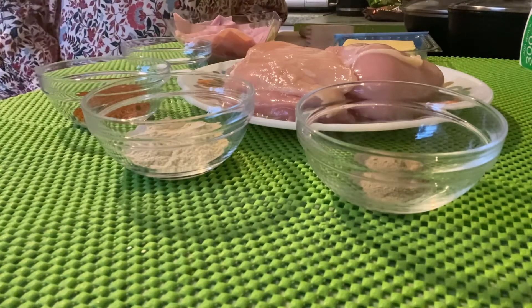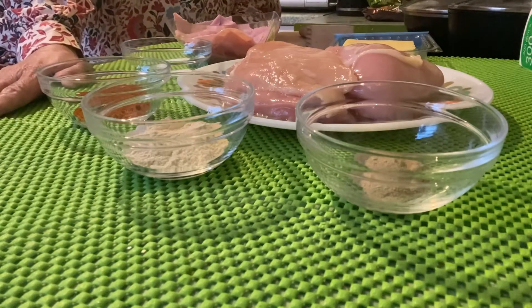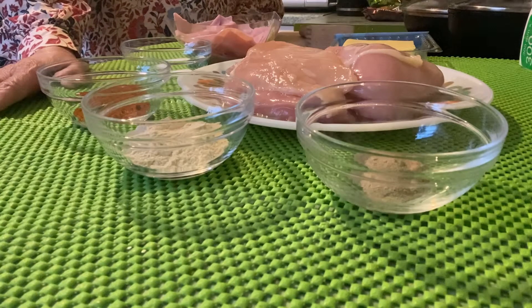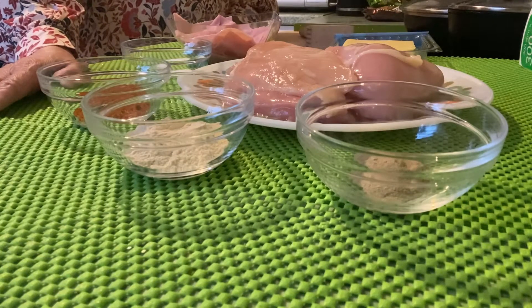Hello guys, welcome back again to Helen and O Black Kitchen. Today I'm going to share with you another recipe — we're going to cook Chicken Cordon.